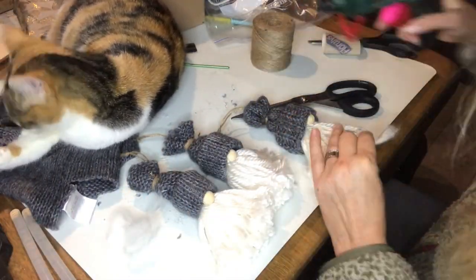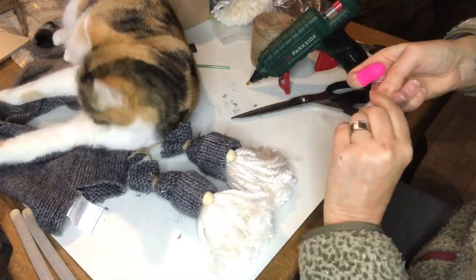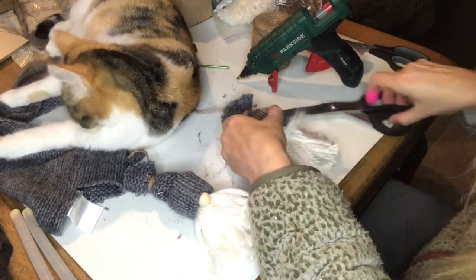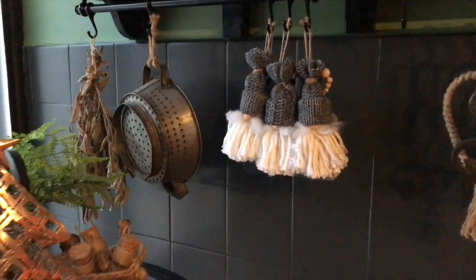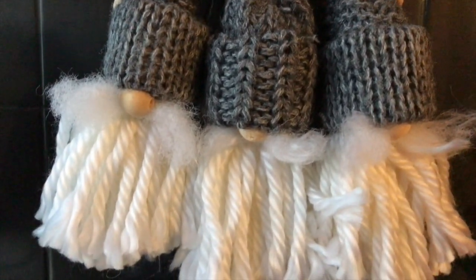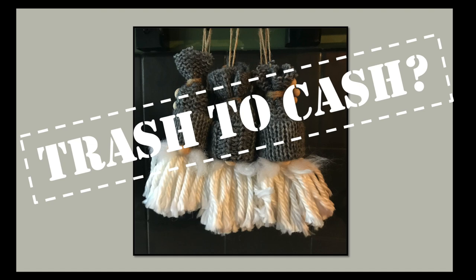My gnomes have to have mustaches as well — it was lacking something. I take some polyfill and twist it in the center, put a dot of hot glue under his nose, press that twisted part into the hot glue, and trim the mustache. And they're ready to go! Here they are hanging in my kitchen looking pretty, ready for Christmas. Tell me what you think of my creations today — did you have a favourite? Let me know in the comments, but first let me know if you think these are sellable. Are they trash to cash creations?